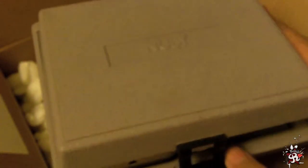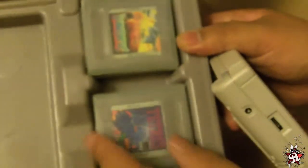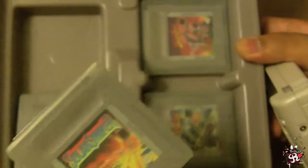It seems like they packed this really well. Let's see — there's a case in there. An original Game Boy! Some games: Tetris, Alleyway, Solar Striker, and DuckTales.